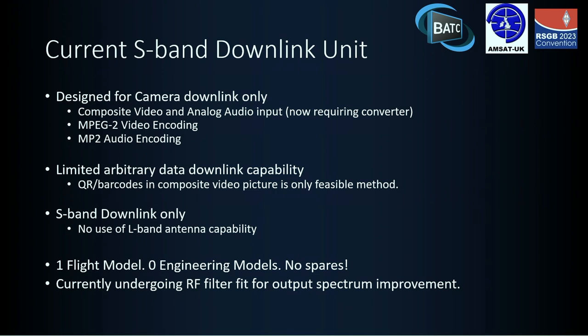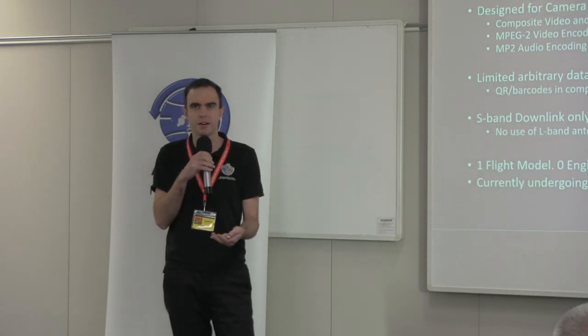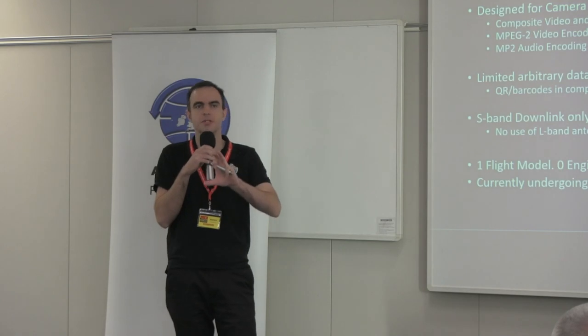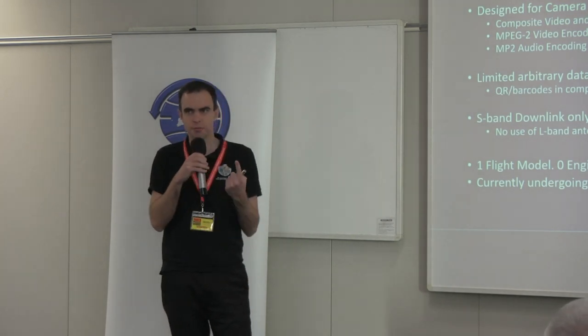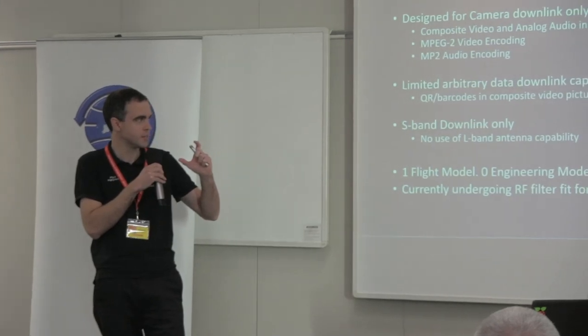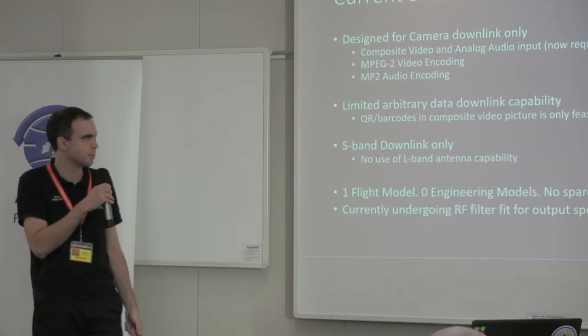Looking at what we could do with those antennas: the current unit is designed just for the camera downlink — video and audio — and is quite inflexible. There's been talk about using it for arbitrary data, but the only feasible method thought of so far is embedding QR codes or barcodes inside the MPEG-2 compressed video pictures, which is not ideal. Also, there is one flight model with no engineering model and no spares, which is why it was brought down for repair and sent back up — it's normally cheaper to send up the engineering model, but that didn't exist for this one.